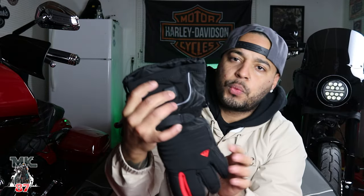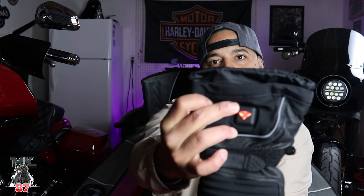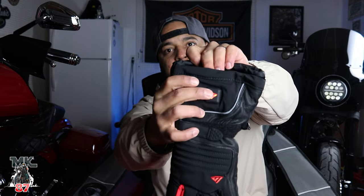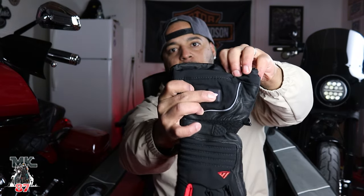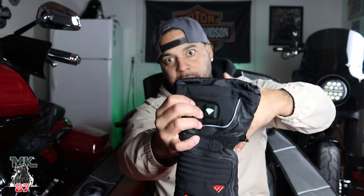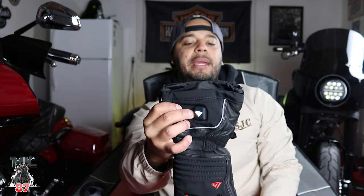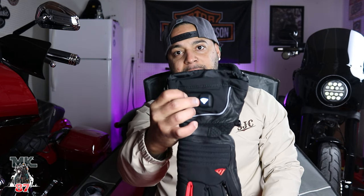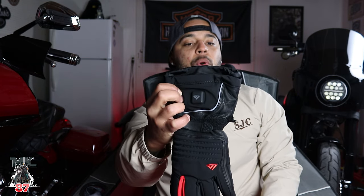They come with four settings. Press the button down and it turns red — that's the highest setting. Press it again, that's the next lower setting. Press it again, that's the third setting. And the fourth, which is the lowest. If you want to go back up to the highest, just press again. And if you want to turn it off, just press and hold two seconds — boom, it's off.